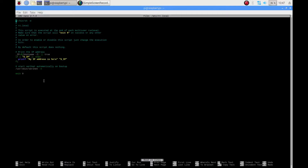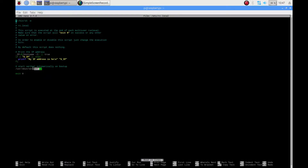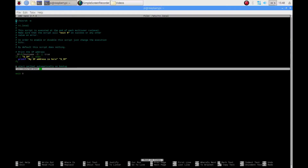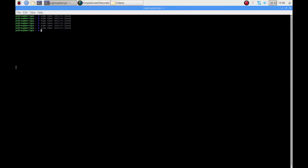I edit the rc.local file by calling sudo nano /etc/rc.local. Above the exit 0, I edit the file location of ser2net. Then, I add dash n. This line will make sure that ser2net starts automatically on boot up. I save my changes by calling write out.